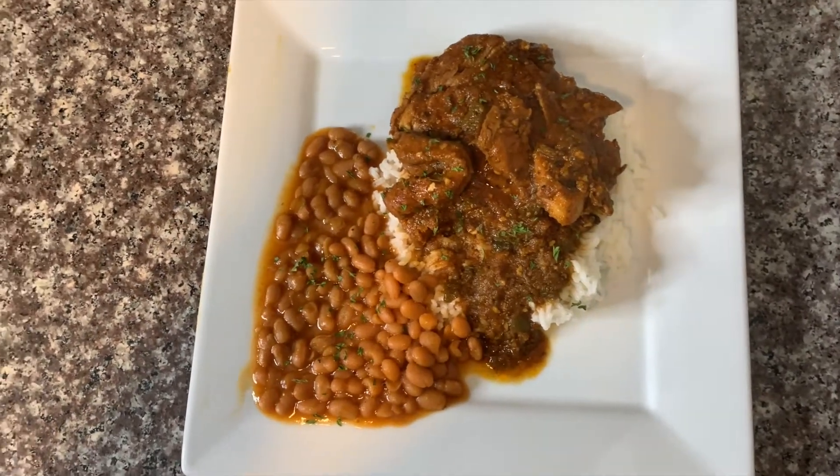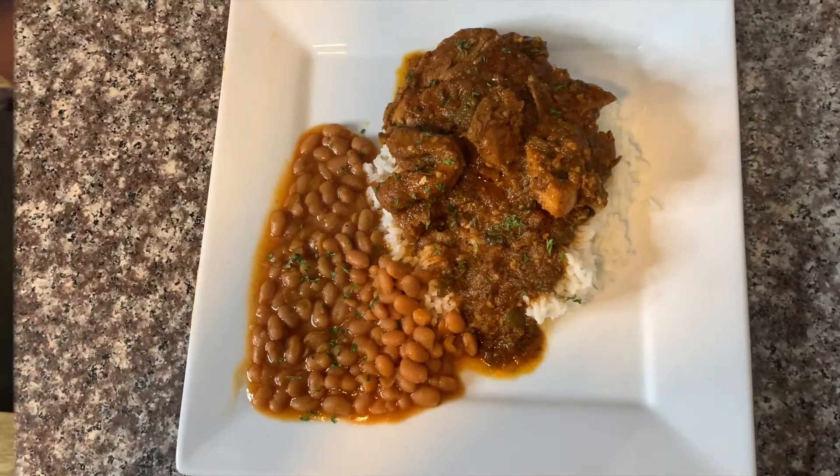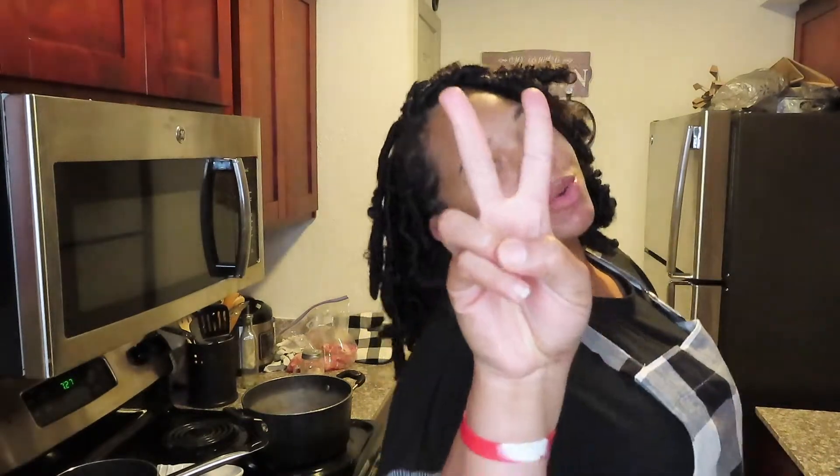Welcome back to episode 2 of Cooking with Ki. Hey, what's good YouTube, it's your girl King Ki. As you can tell by my surroundings and what I'm wearing, we're back in the kitchen for episode 2 of Cooking with Ki. Today we're gonna make smothered pork chops with rice and pork and beans. Before we get started, I'm gonna show you all the ingredients that you're gonna need.